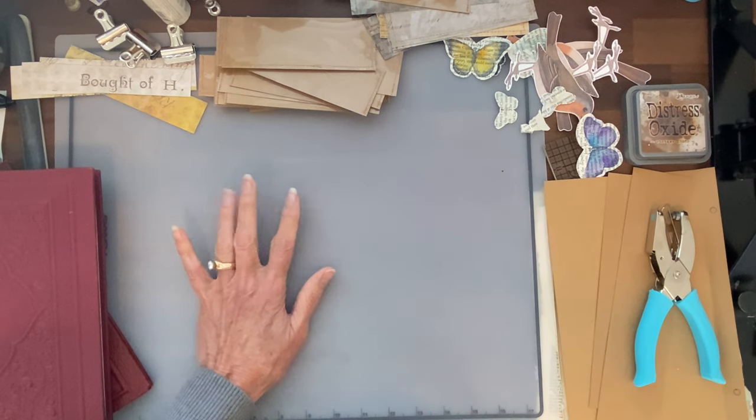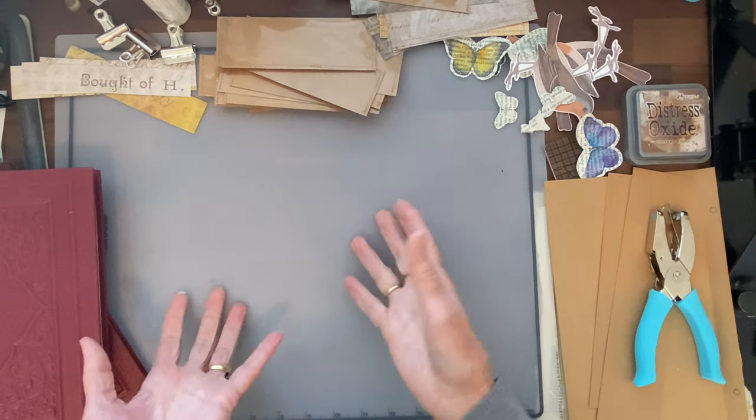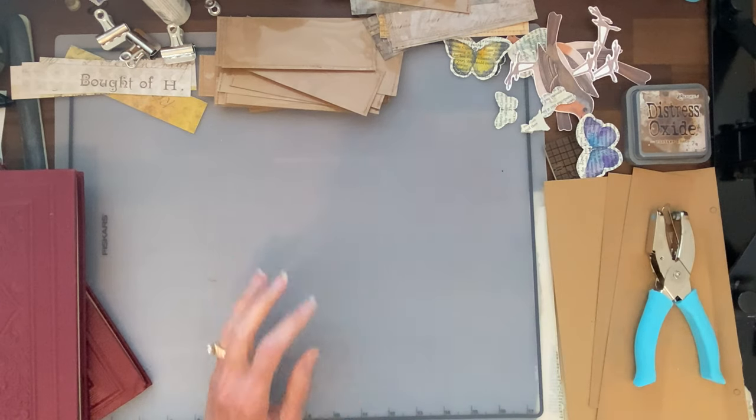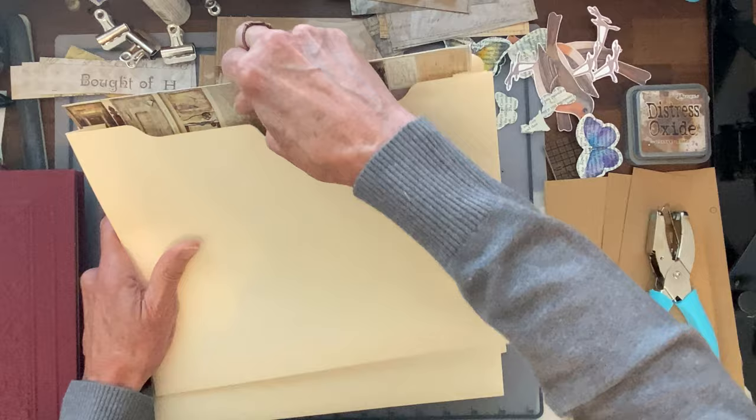So the other thing I was going to cover in this video is the main subject, which is different ways to store digitals. And then I'm going to do a little tutorial, starting with full kits and that sort of thing.